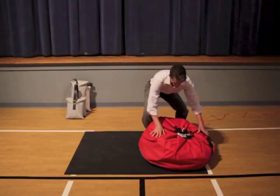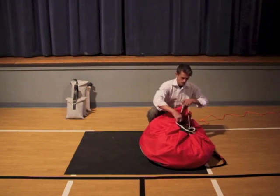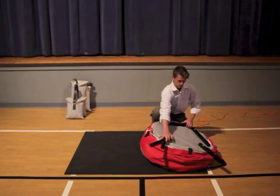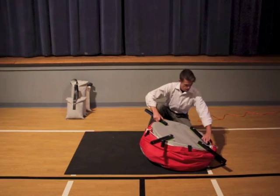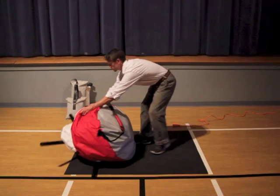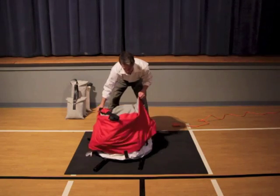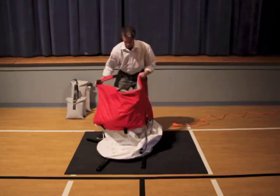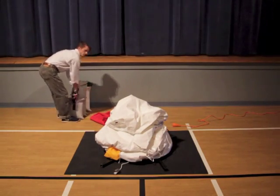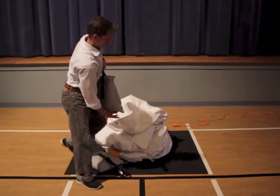The Beacon 20 comes with a sturdy shoulder bag and can be carried and deployed by one person in minutes. Built-in steel legs swing out to provide a stable base. You can add sandbags or other weights to the legs for stability, or you can use the stakes that come with the tower.